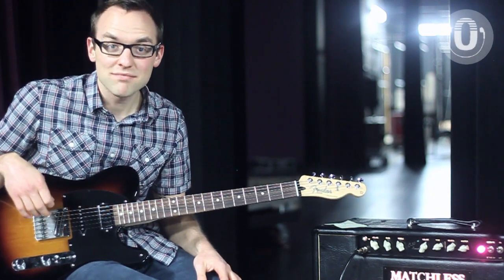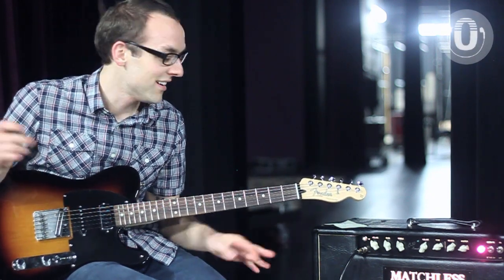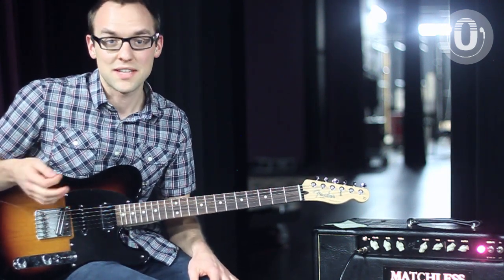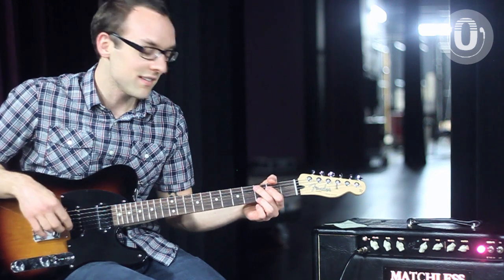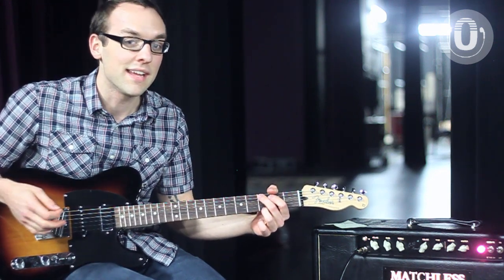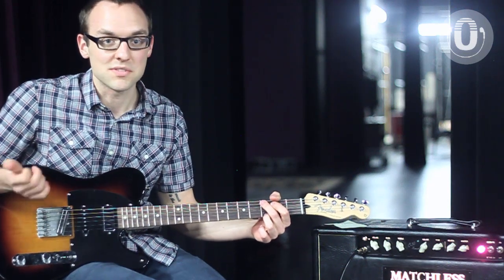Hello, Ocean's Edge world, and whoever else is looking at this. My name is Forrest. I lead worship for the Calvary Hollywood campus down in Hollywood, Florida. And today I want to talk to you guys a little bit about what to play and when to play when your pastor comes out to pray at the end of a worship set.